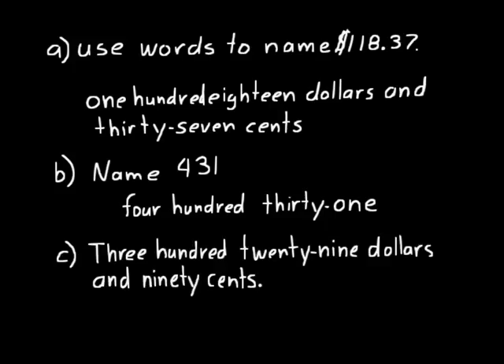Let's do one more problem — change these words into a number value: three hundred twenty-nine dollars and ninety cents. So you would put a dollar sign first, then three hundred twenty-nine: that's 3, 2, 9. And ninety cents — we put a decimal point, that little dot or period-looking point, and then put our cents part after that: ninety. So three hundred twenty-nine dollars and ninety cents is written $329.90.